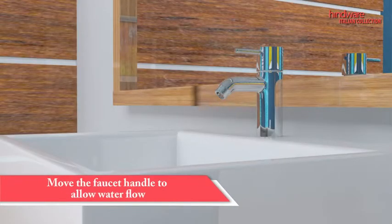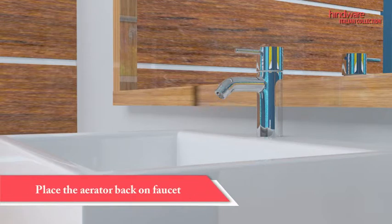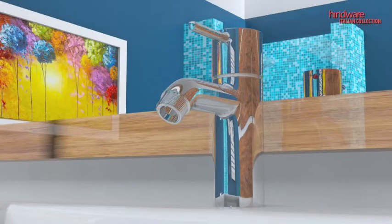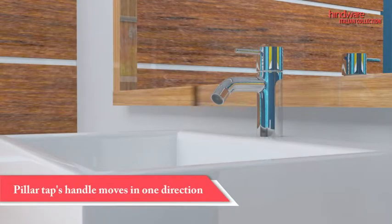To run water, move the faucet handle in the right direction. After checking the faucet, clean off any debris and place the aerator back on the faucet. Note that pillar-tap handles move and work in one direction only.